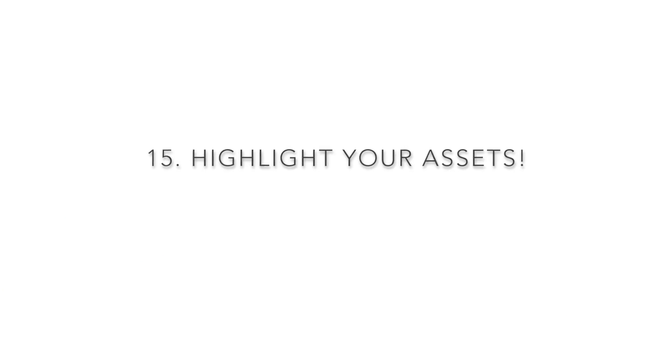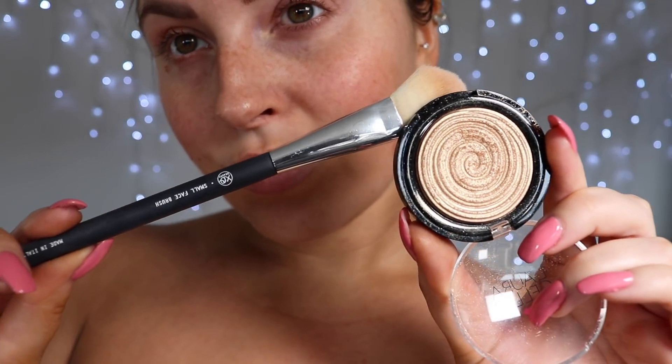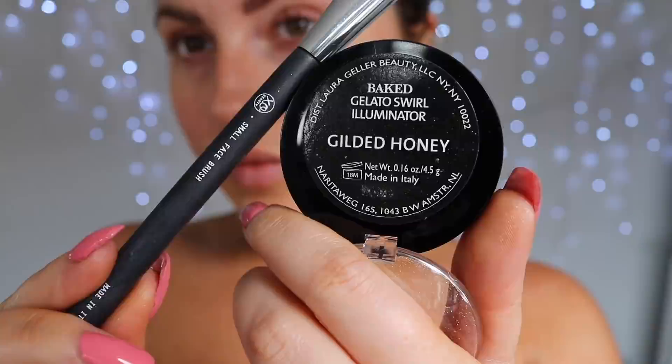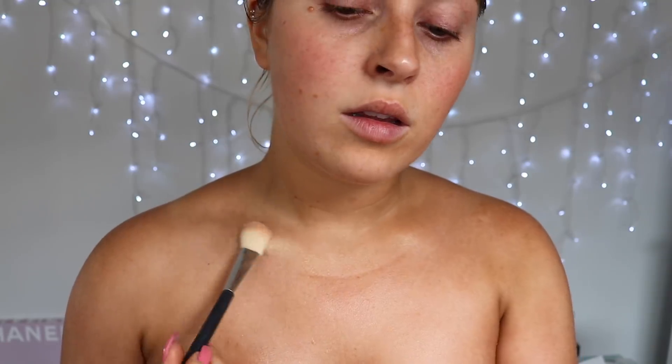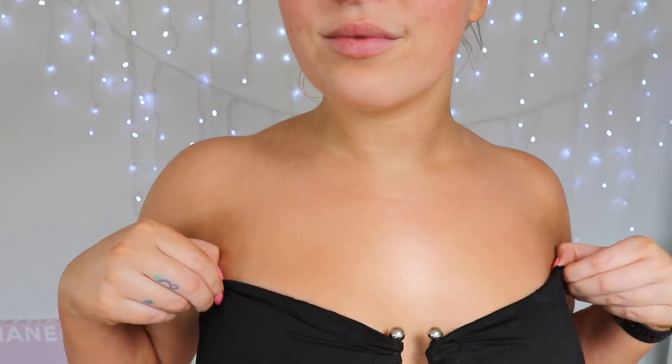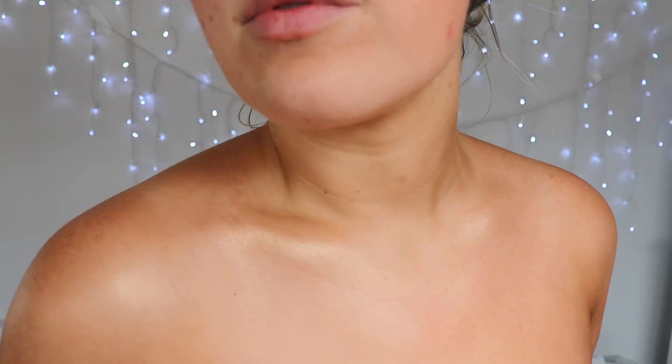Speaking of shimmer, my last tip is to highlight your assets — whether it's your collarbones, shoulders, or chest area. I love this highlighter; I put it right on top of the areas I really want to pop. I like to define my collarbones and shoulders, and look at that glow. It's such a nice addition on top of the Loving Tan bronze shimmer cream — I just love the effect. I really only do this for special occasions, but it's a nice little tip.